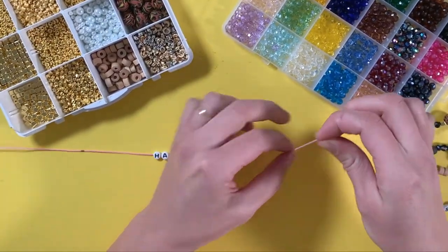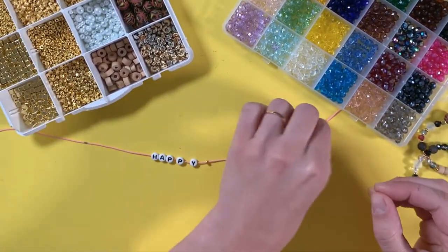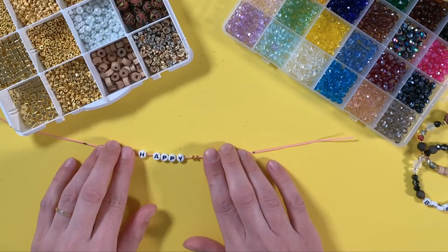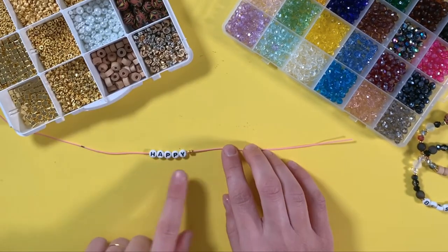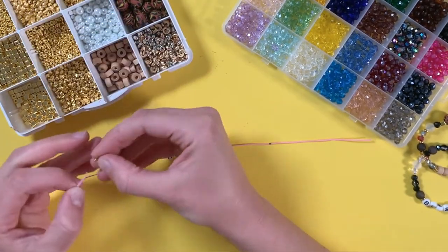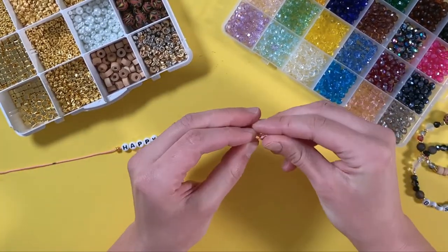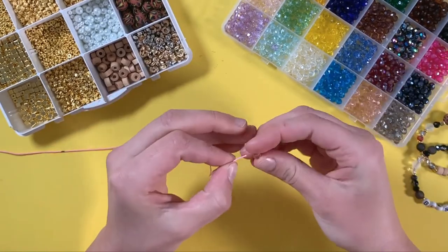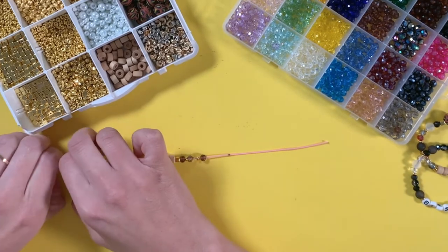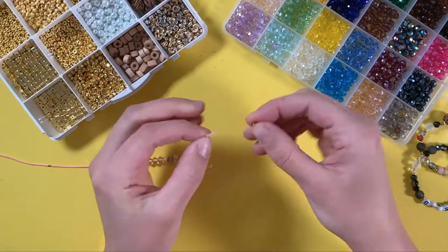I'm going to keep beading and add some spacers on each side of my letters. Sometimes we stack our spacers and do multiples. Sometimes, if your word isn't too long, you might want a spacer between each letter. You can see how these markings are really helpful in knowing how much or how little of something to put on the bracelet.